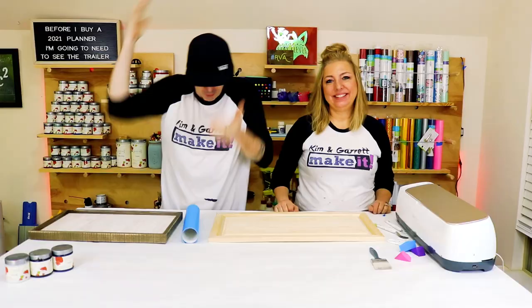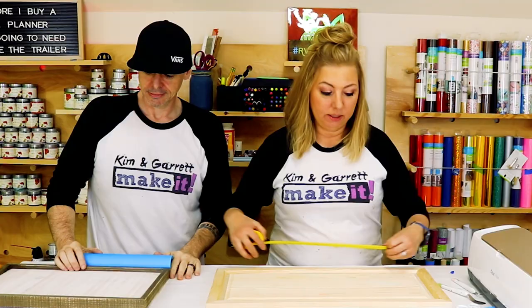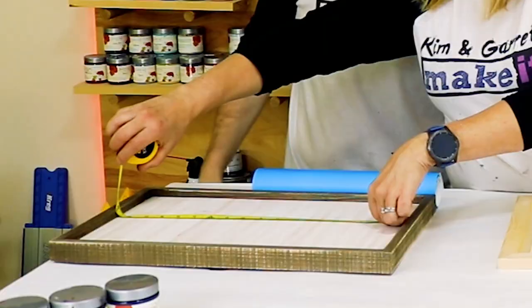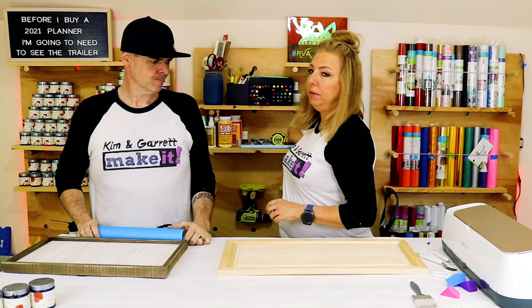Step two: we're going to make all of our cuts. It's really just cutting out our design using the stencil vinyl. Before we do that we need to measure our work surface so we know how big to make our stencil. For this one we're doing 19 and a half by 7 and three quarters inches. And for this one, 17 and a half by 10 and a half. Now we know what size to make our designs — let's head over to Design Space and create our stencils.